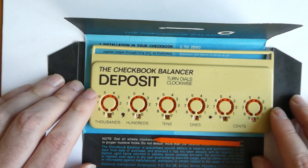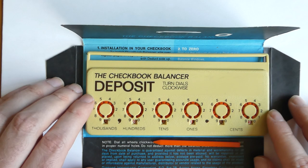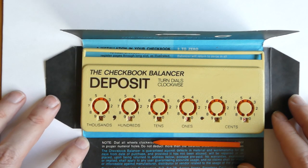I think these were also used as giveaways by certain banks. And that's about it really — it's the Checkbook Balancer from around 1970.